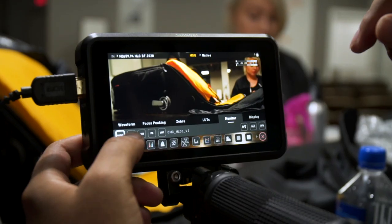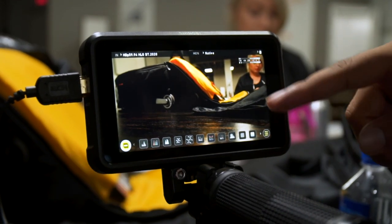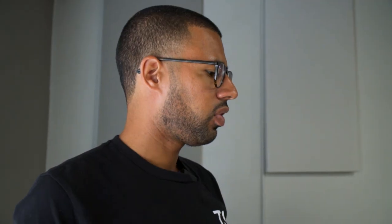Right now, something we're doing before the shoot starts: you want to make sure that you have the same picture profile, and then from there you want to make sure you have the same white balance. So when you are syncing these interviews in post, it looks like it's coming all from the same camera.